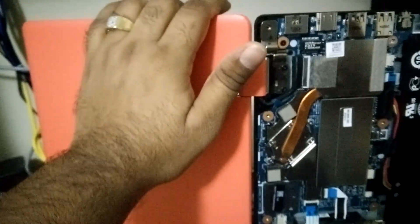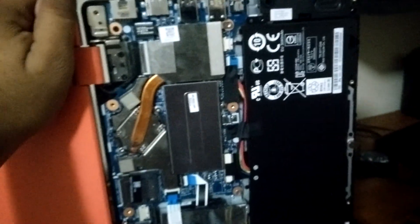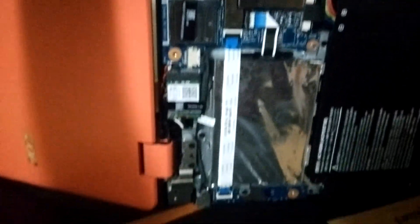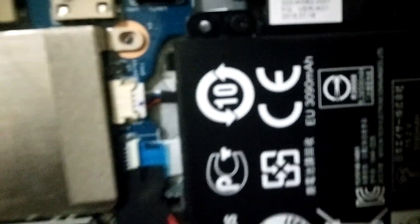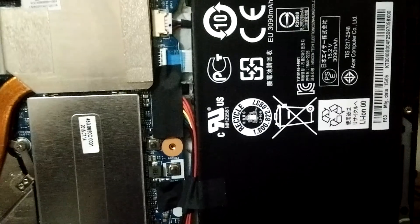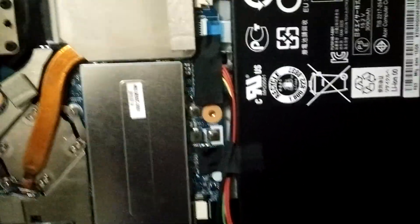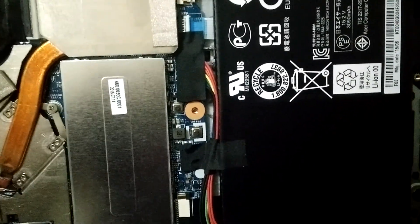The back cover is now removed. I was holding the laptop with the screen facing back and very gently opened the cover. Here is the motherboard where you can see everything — LAN, USB ports, earphone jack, small but powerful speakers, and the battery, which lasts up to four or five hours.